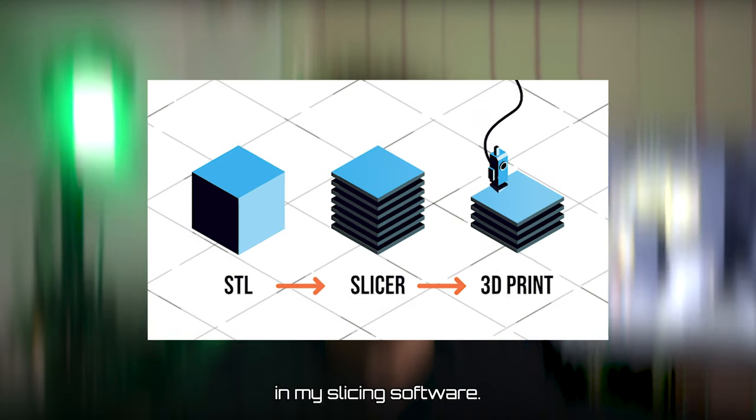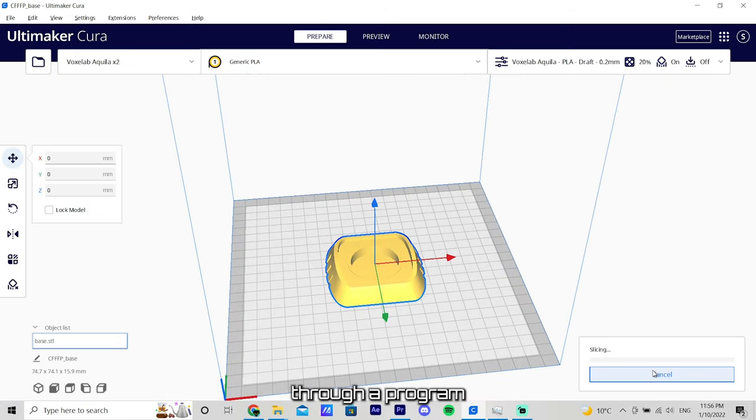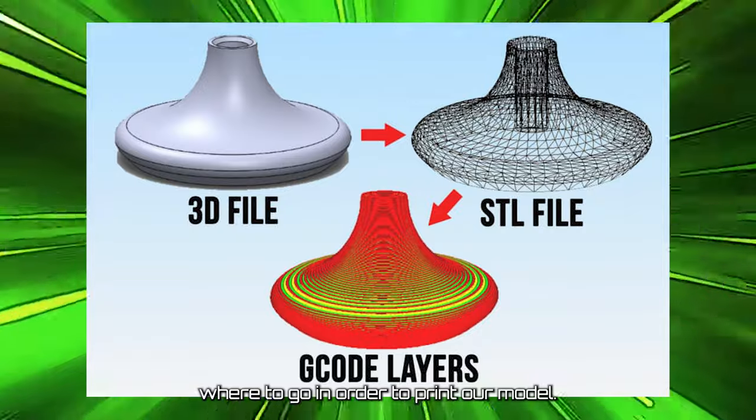The next step is to slice the 3D model in my slicing software. If you're not familiar with 3D printing or what slicing is, basically we have to run our 3D model through a program that creates instructions for the 3D printer called G-code. This G-code tells all of the perimeters on the printer where to go in order to print our model.